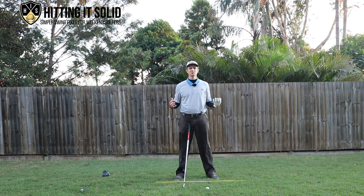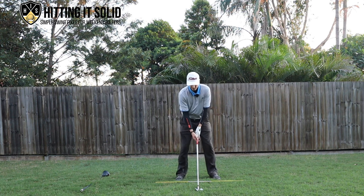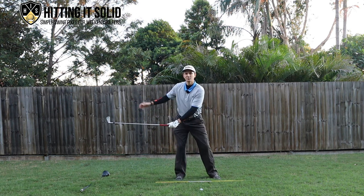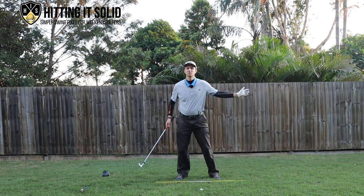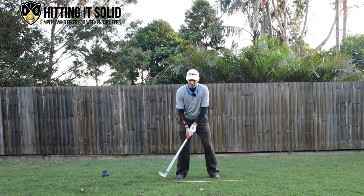So first of all, what is the hip sway? It's also called sliding in the golf swing. Simply what it means is: I'm set up to a ball here, and if I make a swing and my hips move too far laterally away from the target this way, or too far this way towards the target laterally — that's what someone's talking about when they say hip sway.